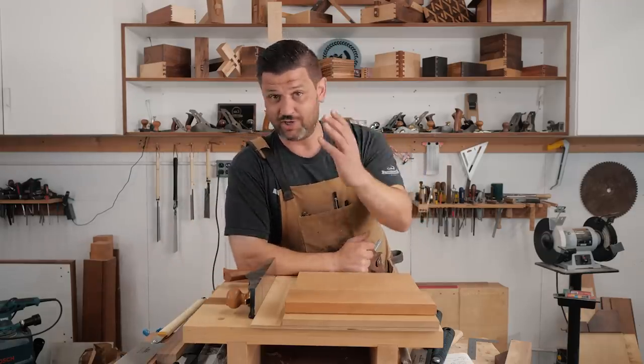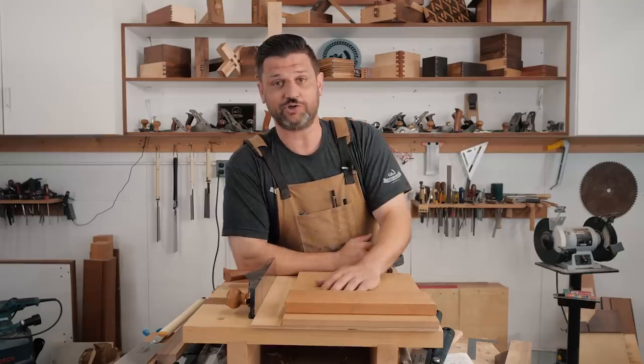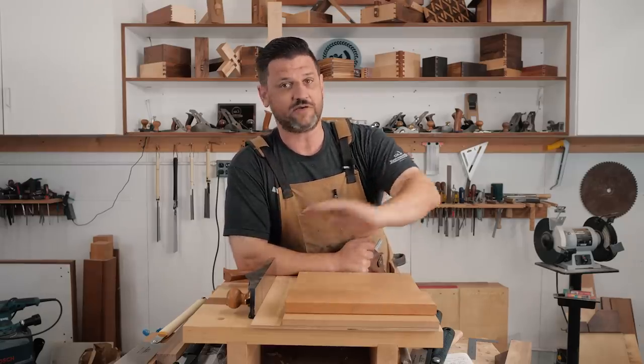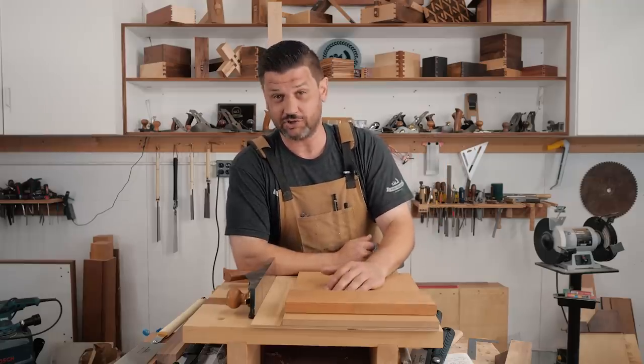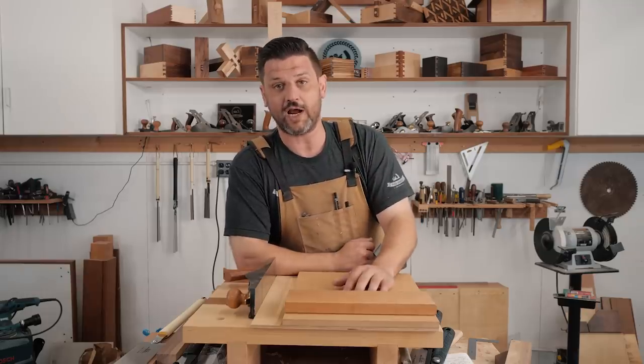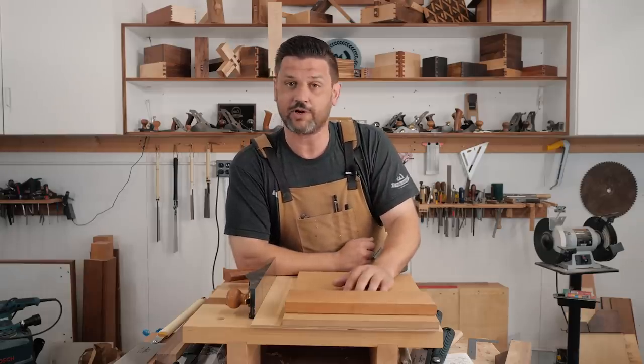And just say, Joint of the Week is about practicing and improving your skills. And honestly, over the last year, I feel like my skills have gotten to a whole other stratosphere just because of shooting those Joint of the Week videos. I had to really, really push myself beyond where I thought I was in my woodworking skills.